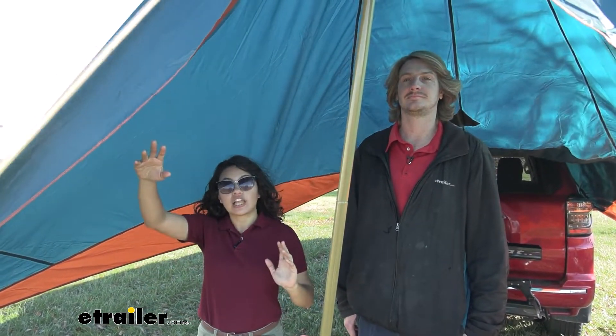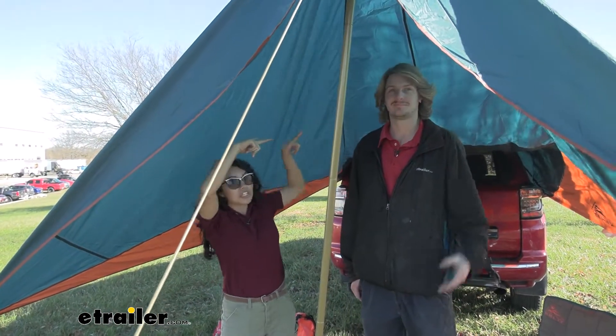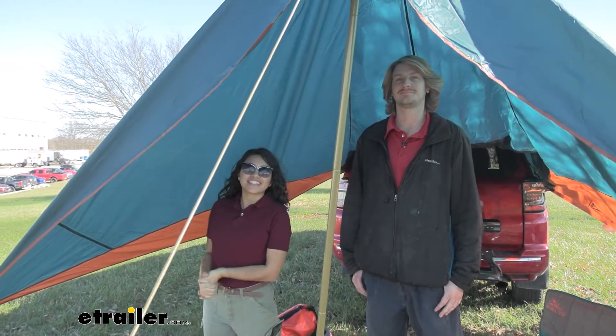The pole itself is about 96 inches tall, or about eight feet. So depending on your vehicle's height, you'll definitely get a lot of room especially towards where that main pole is. Whether you're short like me or tall like Dave over here, you definitely have enough room to have a lot of fun.